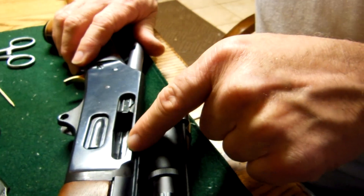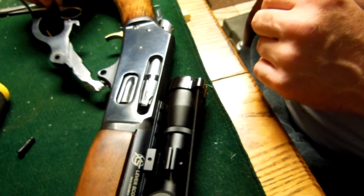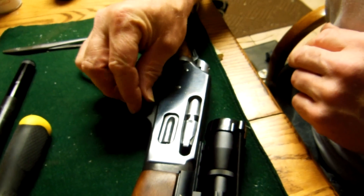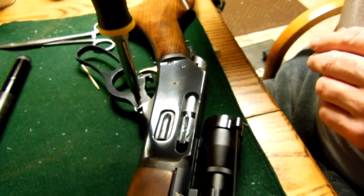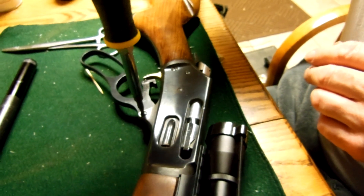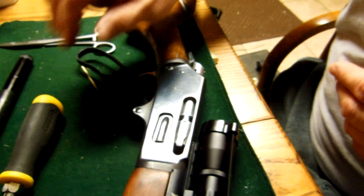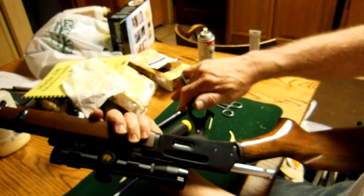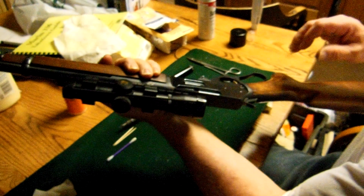Don't slide it all the way forward — just partially. Now take your lever, slide that into position, and just feel it in so it lines up. Stick your screw in there again and tighten that screw down. And you should be golden. We're good to go. That's all.